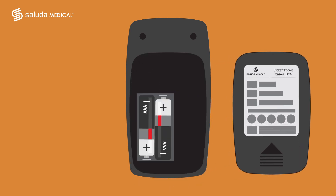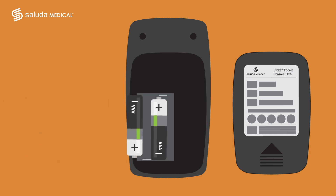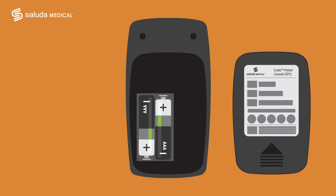If the low battery indicator for your remote is lit, simply push the latch on the lower part of the back of the remote to remove the cover. Remove the old AAA batteries and replace them with new AAA alkaline batteries, making sure that they are in the correct position. You should not use rechargeable or non-alkaline batteries in your remote.